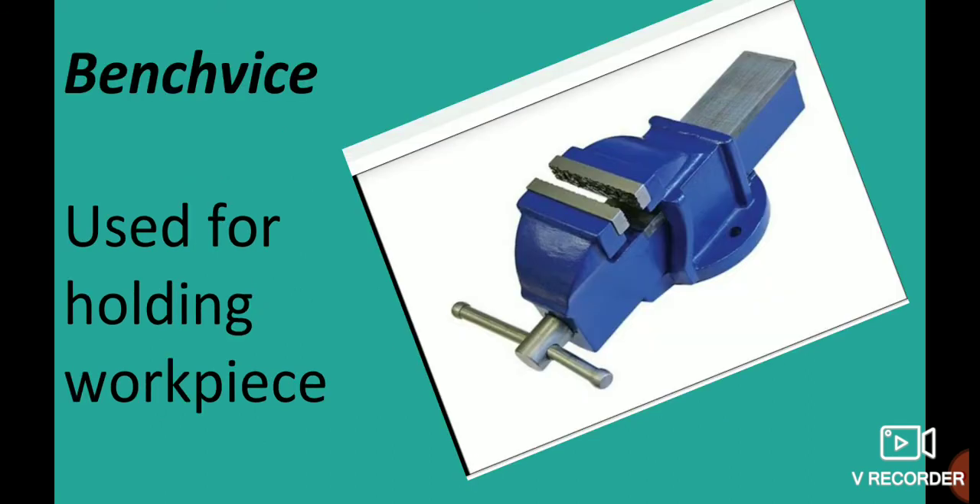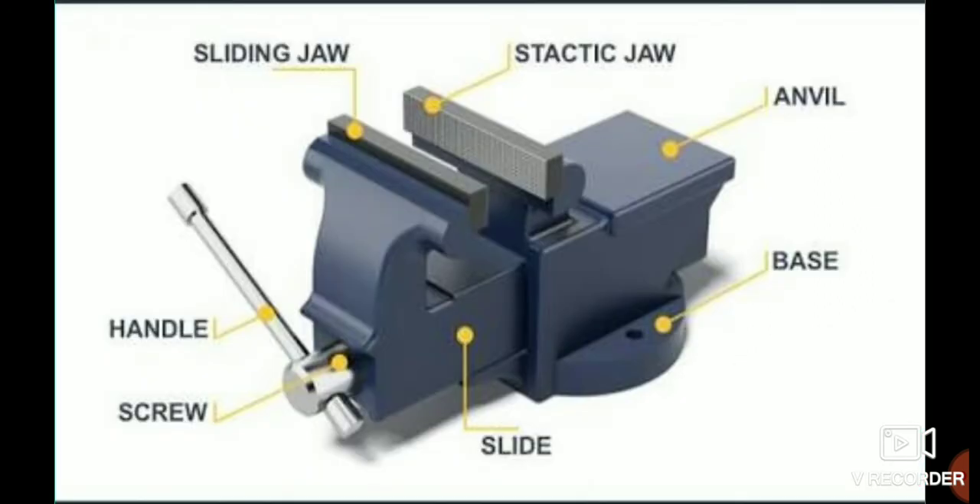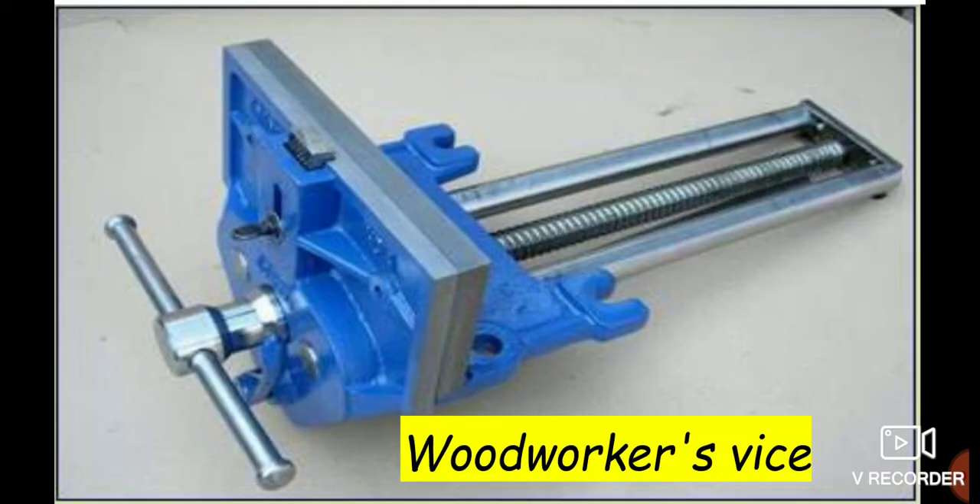The Bench Vise is used to hold a work piece. The parts of a Bench Vise include: sliding jaw, handle, screw, slide, static jaw, anvil, and base.